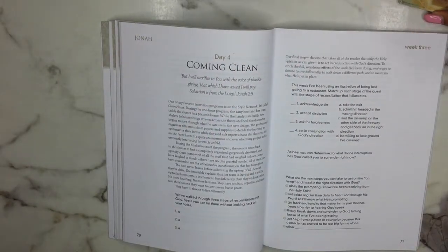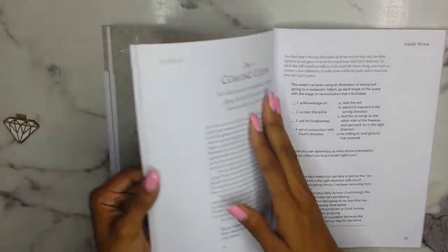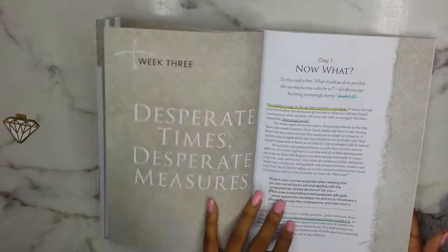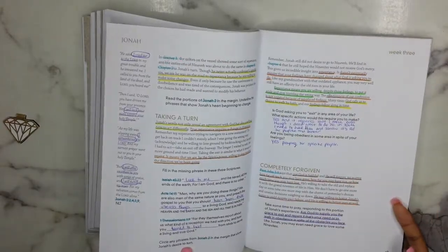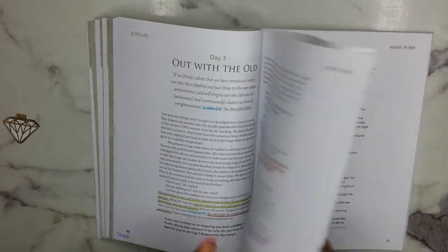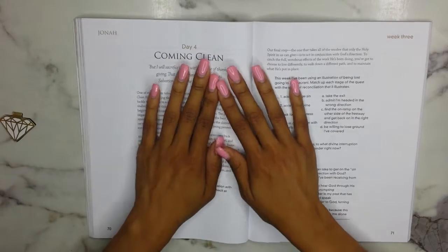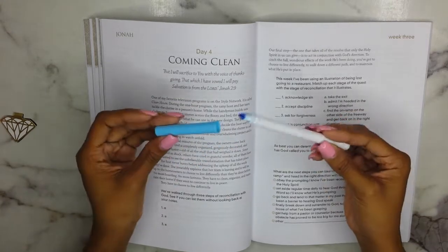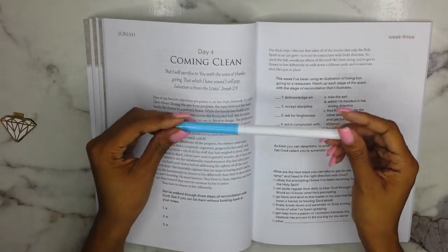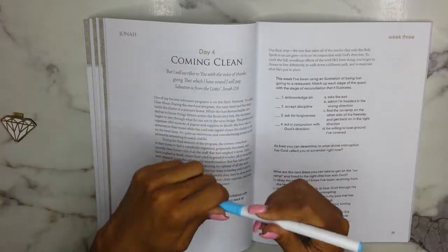So I'm actually going to walk through with you guys on how I do this. I'm not sure how long this video is going to be. Day four — I have completed the sessions already and some of the questions I don't answer because I feel like my answers would always change. First thing I like to do ahead of everything else is go through with my baby blue Crayola Super Tips and mark all the scriptures.